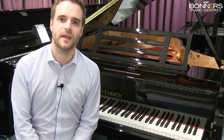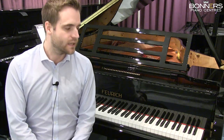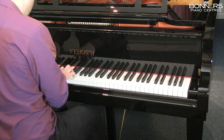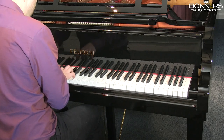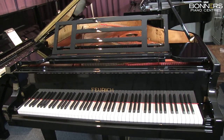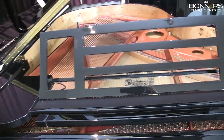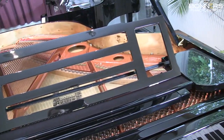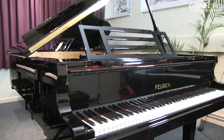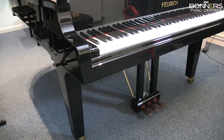Hello, it's David here from Bonner's Piano Center in Reigate and I just wanted to talk to you about this Feuerich 179 grand piano. The 179 model is Feuerich's best-selling grand. The piano has been continually developed and improved over the last 11 years, leading to the precision-engineered components and design that we see today.